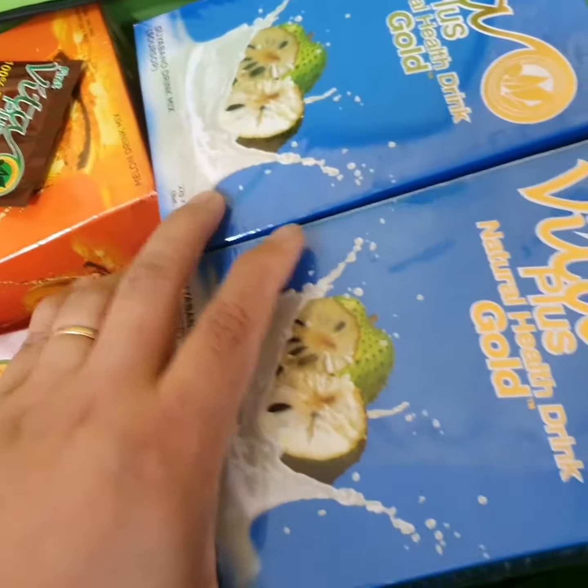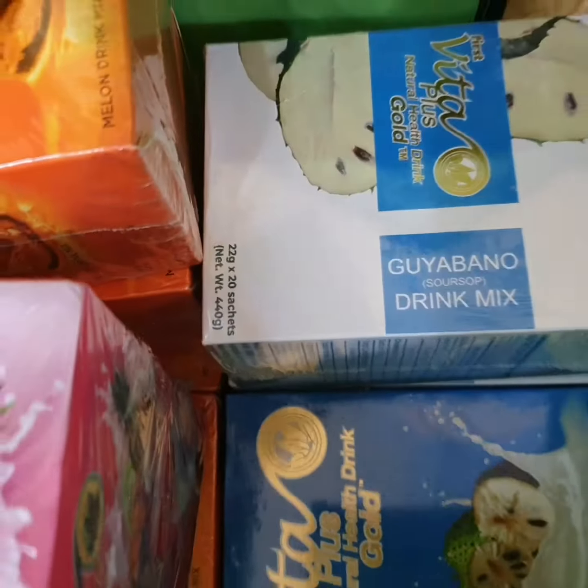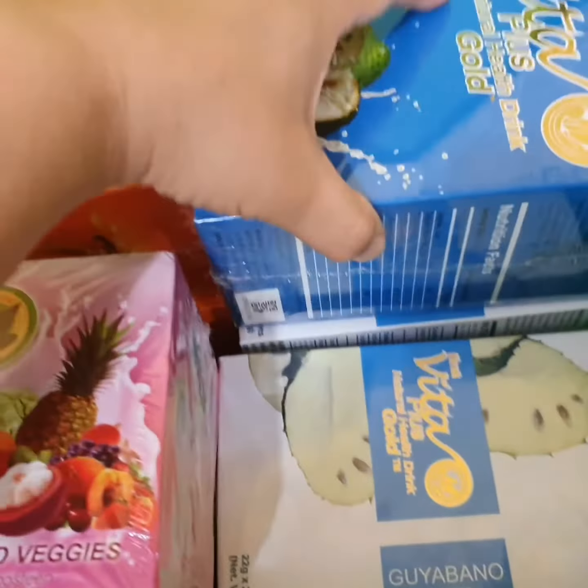And then gullabano gold. That was my new package — and that's the gullabano. Thank you, mama.